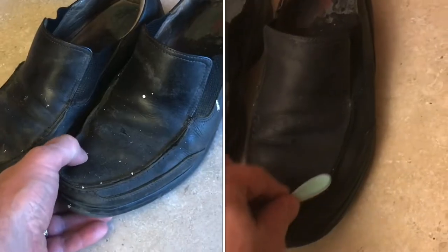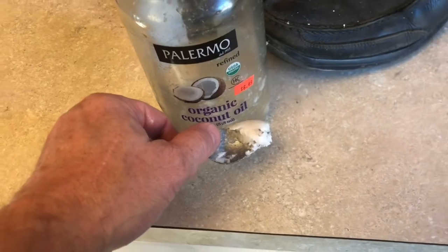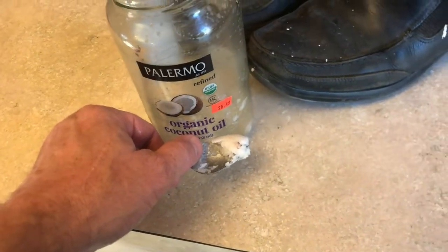If you've got paint on leather shoes, I'll show you an easy way to get it off. Coconut oil is really good on leather. Watch what it does to the paint.